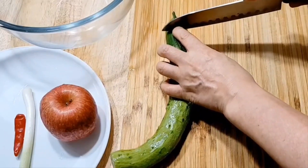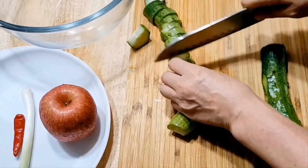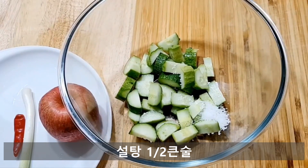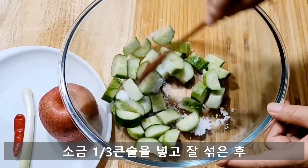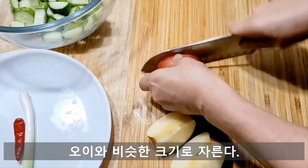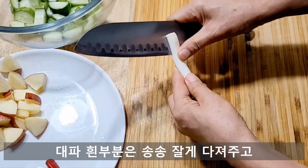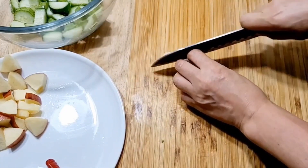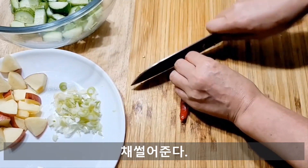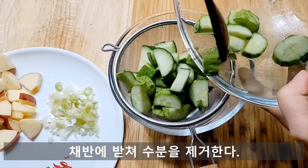First of all, let's make room for 4 minutes. Here's the bedroom. So I'm going to have the bedroom. Grab the skin alchemy, put the skin in the form. Here we go.